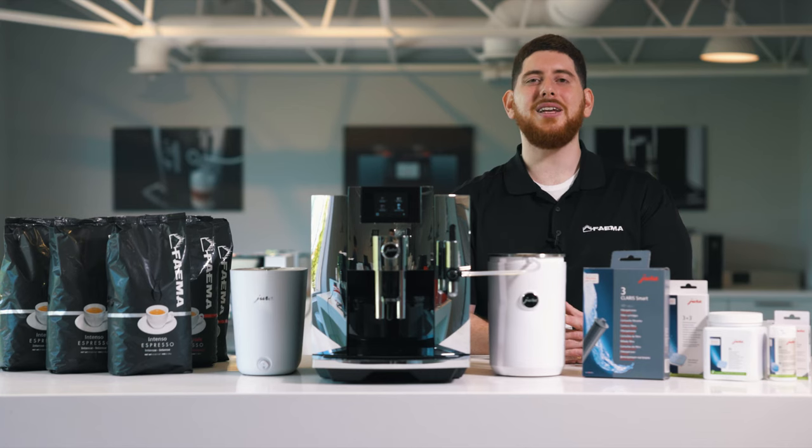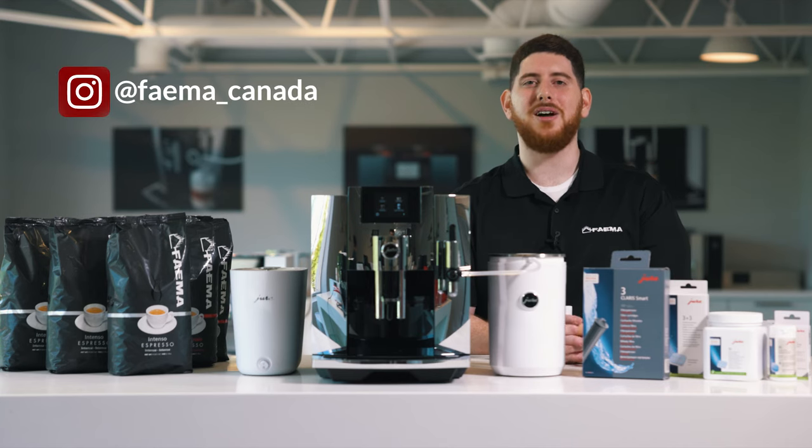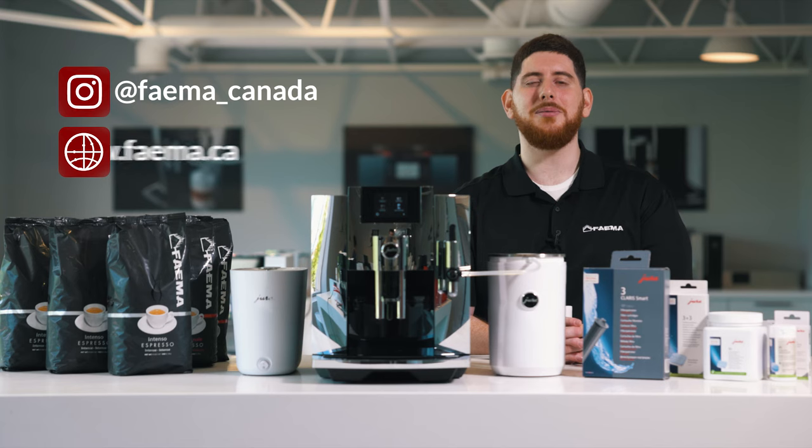Thanks for watching today. Don't forget to follow us on our Instagram at Fiamma underscore Canada for some cool and fun content, and visit www.fiamma.ca for all your maintenance supply needs.